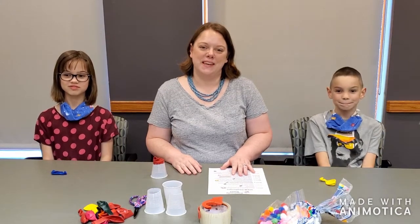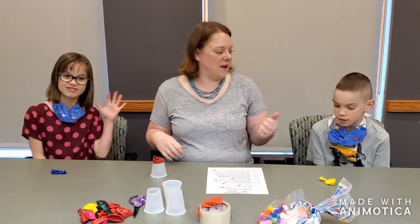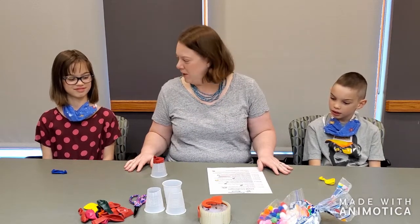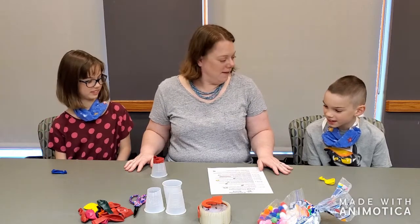Hi everyone, it's Miss Becky from the Glen Carbon Library here again with Bronte and with Owen. We are already on week four of our STEM challenges. Have we been having a lot of fun? Yeah, they're all really fun, they're all amazing. Oh good!